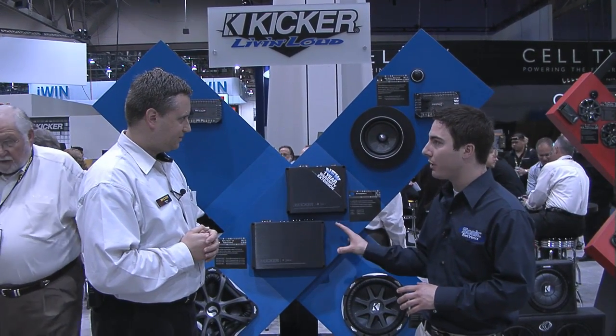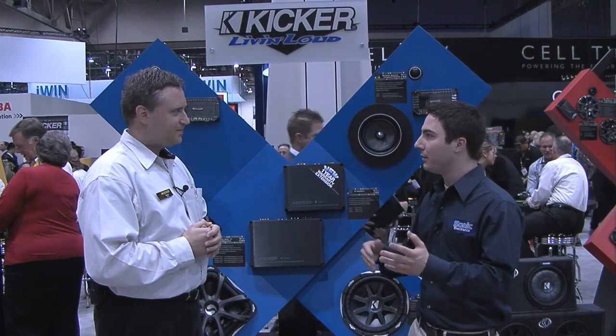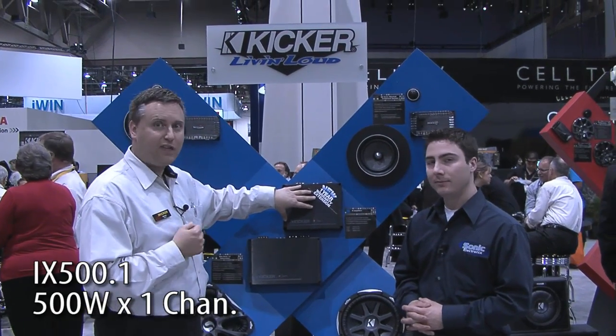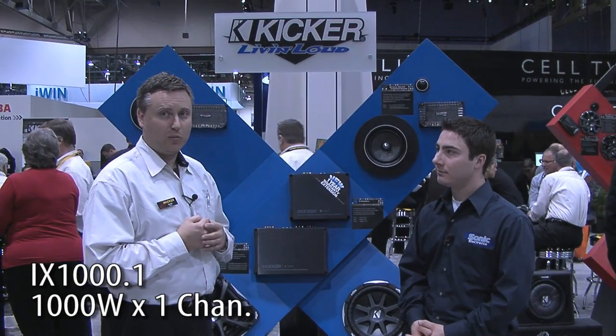Now you mentioned 500 watts RMS. What type of different configurations do you have as far as wattage goes — different channels, mono block, four channel, two channel? What are the different options for the iX amps? There are currently three amplifiers in the iX line. The big four channel, which is the 500.4, runs 125 watts per channel, four channels at 2 ohms. There's a 500.1 which does 500 watts into 2 ohms, and then there's also a 1000.1 which is 1,000 watts real Kicker power into 2 ohms.